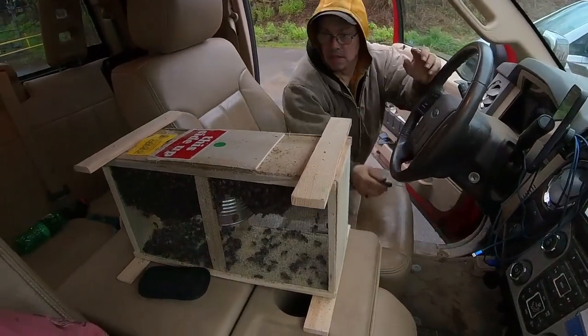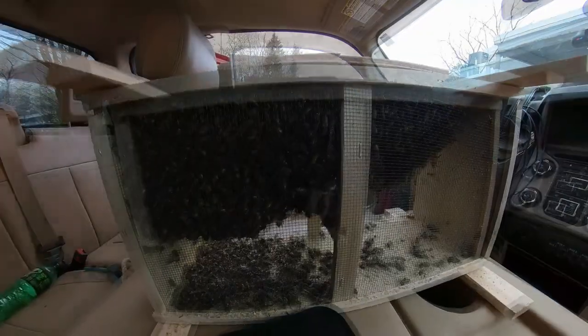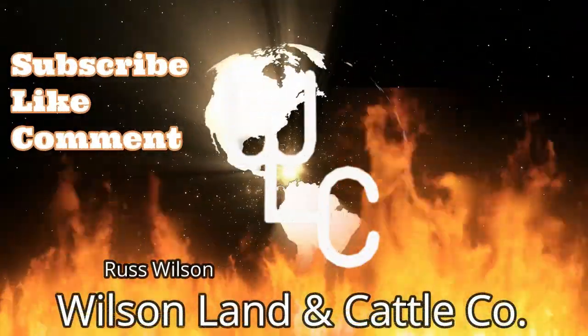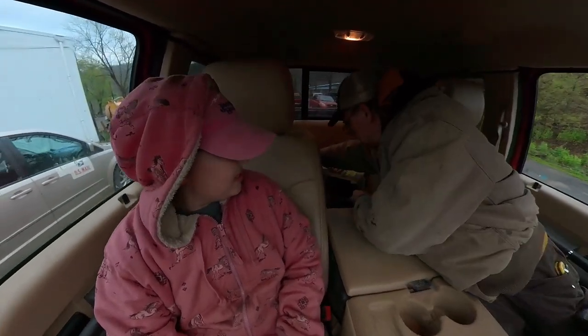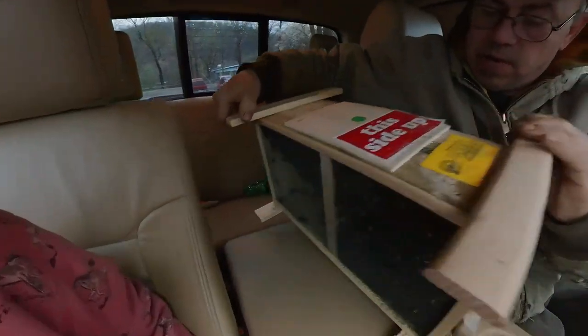We've got bees! Look at our bees! Hey guys, so today we got bees — our honey bees.